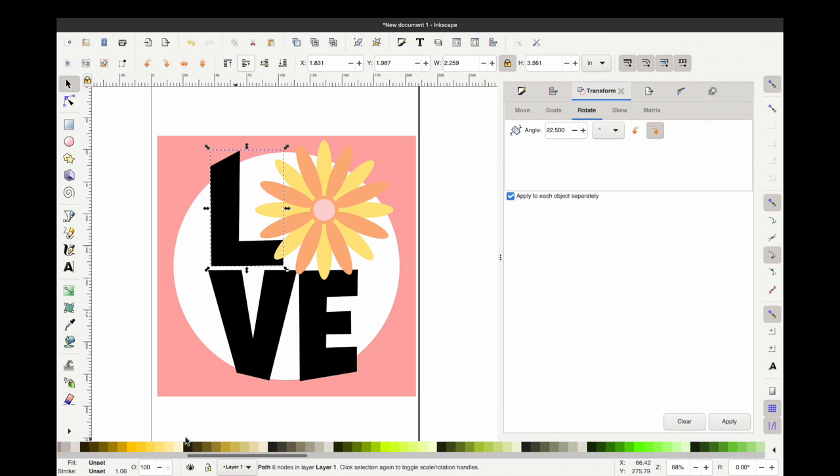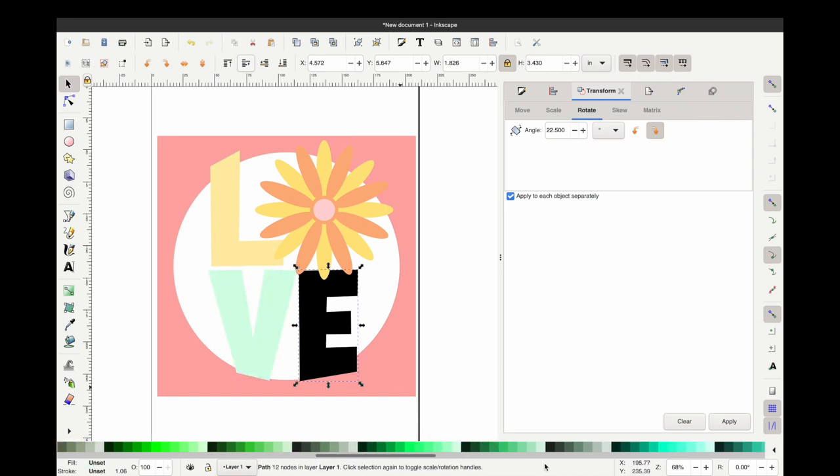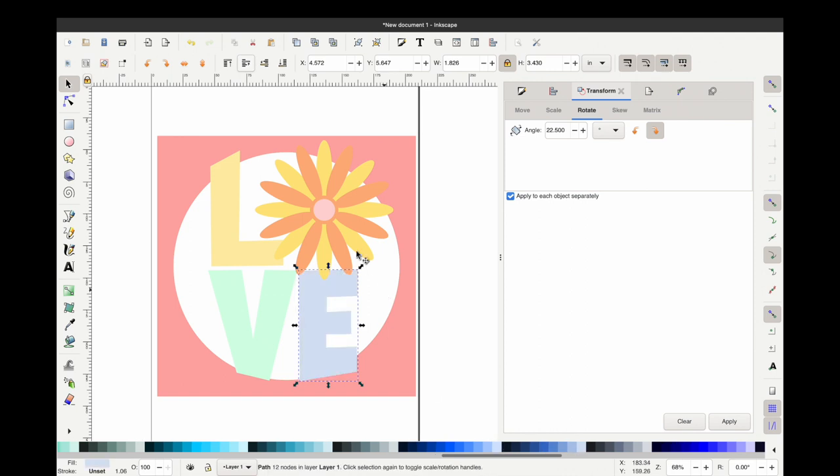Your next step is going to be choosing your colors. I'm just going to choose some spring colors, but later I'll show you how to bring in an outside color palette image and use the eyedropper to pick your colors from there. For now, just changing these for layering purposes — you want each layer to be a different color.